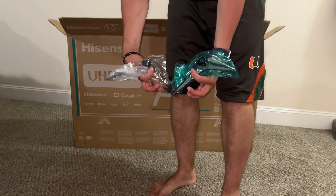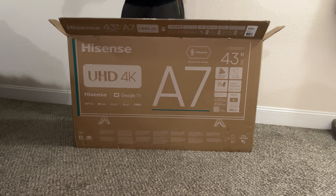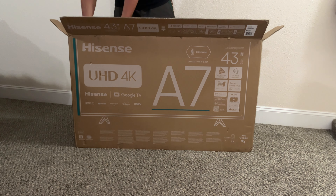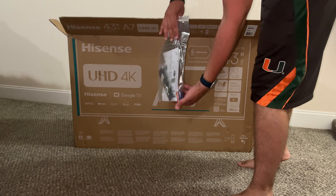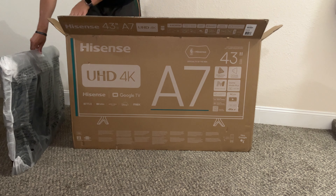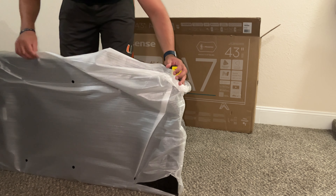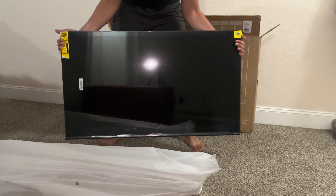The first thing we're going to pull out of the box is the legs. You can screw these onto the bottom if you're putting the TV on a stand. We actually wall mounted ours so we didn't need those and just kept them to the side. It also comes with the manual, power cord, and the remote. It's always great to see a paper manual, albeit it is pretty thin — that's how most of them are nowadays. And then the TV itself, which just comes wrapped in styrofoam and plastic.